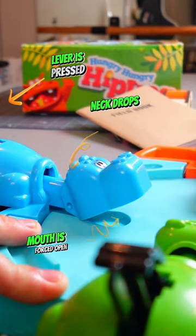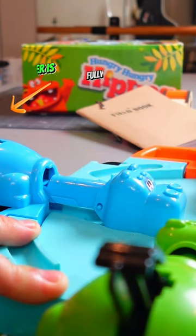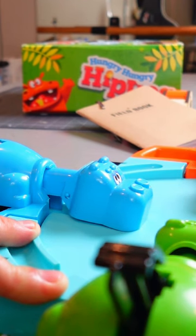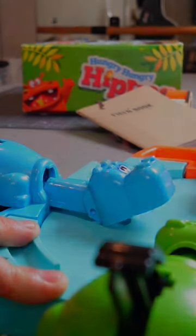When the lever is pressed, that forces the neck down, which then forces the mouth to open. The neck extends, the lever is pressed, the neck raises up, the lever is released, the neck retracts, and the hippo is a very happy happy hippo.